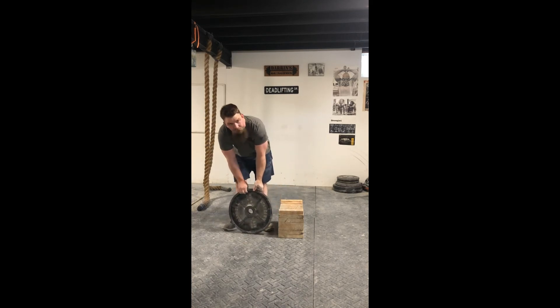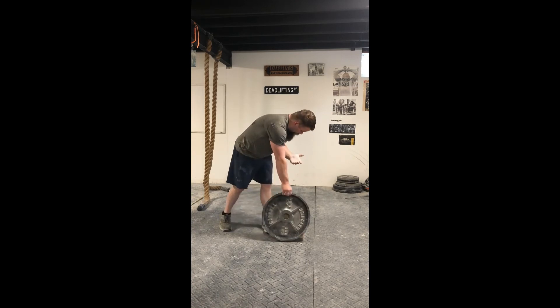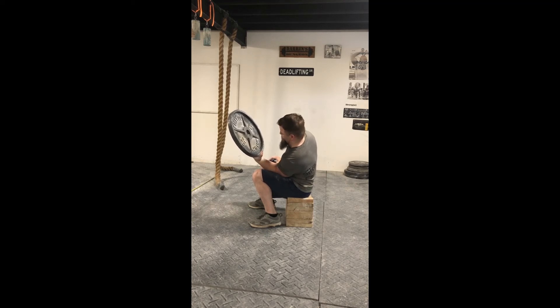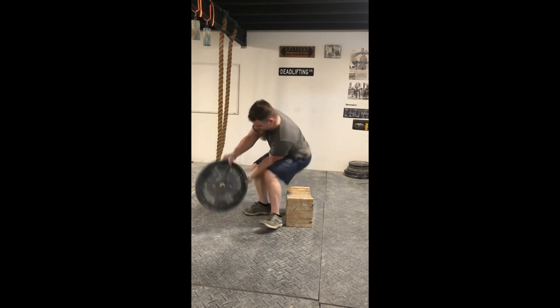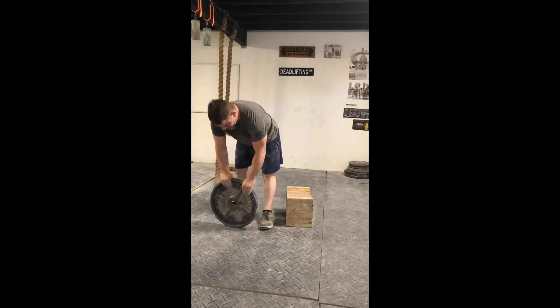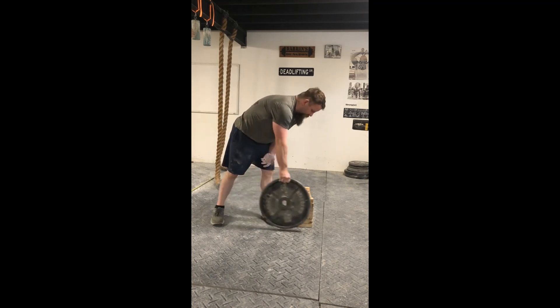Seven reps on the seated plate curl with a 45 pound plate. 22 second hold on the seated plate curl with a 45 pound Olympic plate.